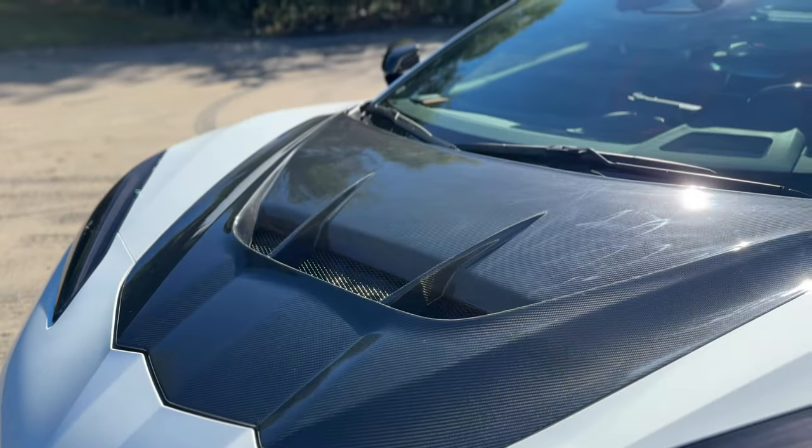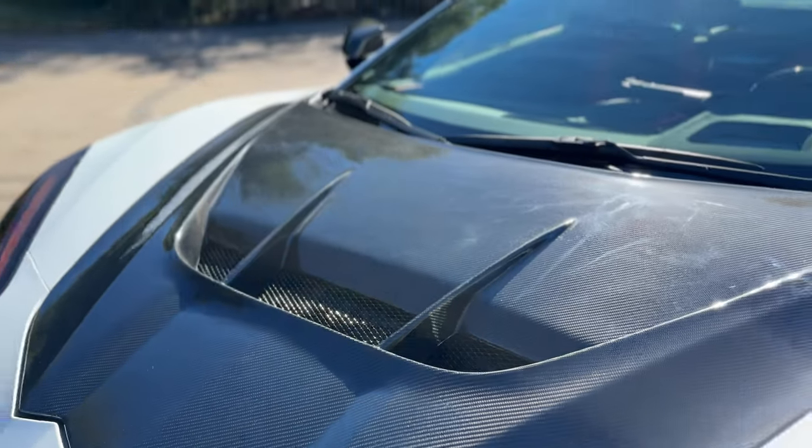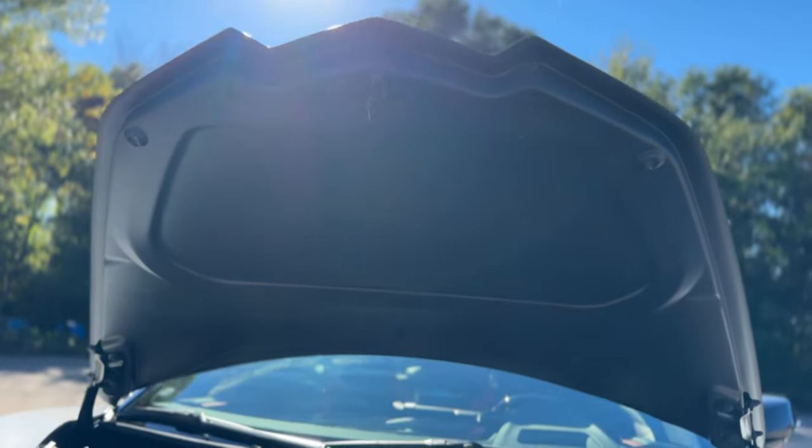These Corvette hoods are 100% full carbon fiber double-sided, which I'll show you the bottom of right now. Got the 100% carbon fiber on there, bottom and top layer.